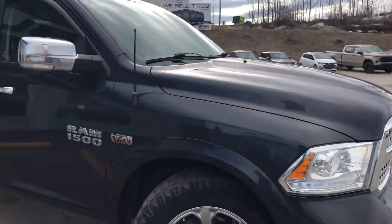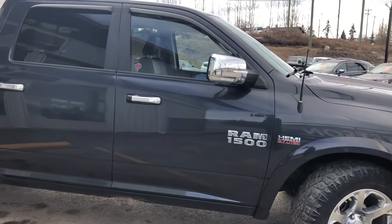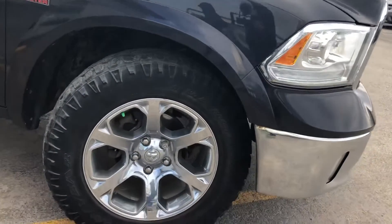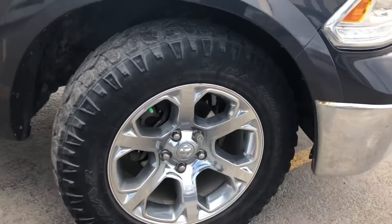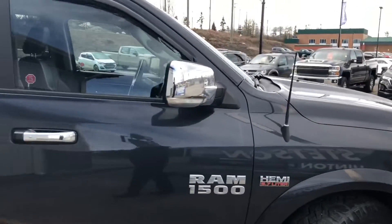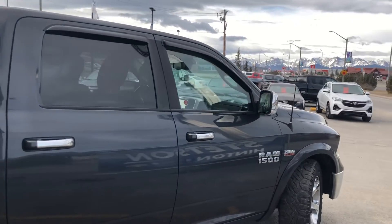Coming around to the passenger side now. You've got chrome skull caps on the mirrors and chrome door handles playing on those rims. Just take note of the Goodyear on the front passenger side — they are 20 inch. It does have vent visors around the windows on the front and back, and the same on the driver side.